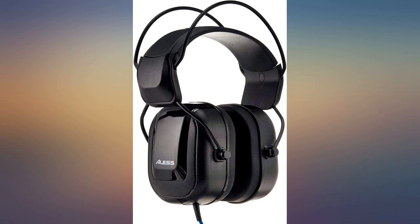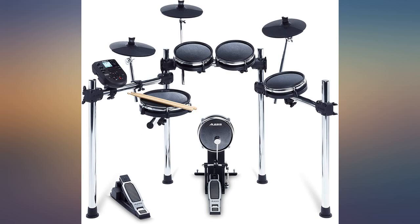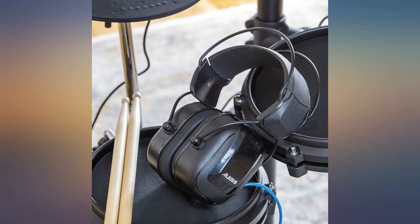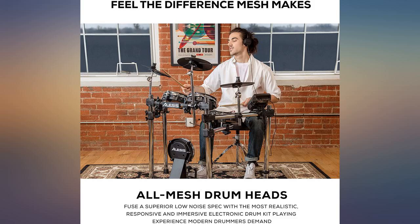I use this with my Logic Pro 10 to record live and lay clean drum tracks for recordings. You can use the drum sounds in Logic Pro 10, which sound very real and nice, or you can use EZdrummer 2, which is my favorite, and have an endless array of kits and sounds to play.